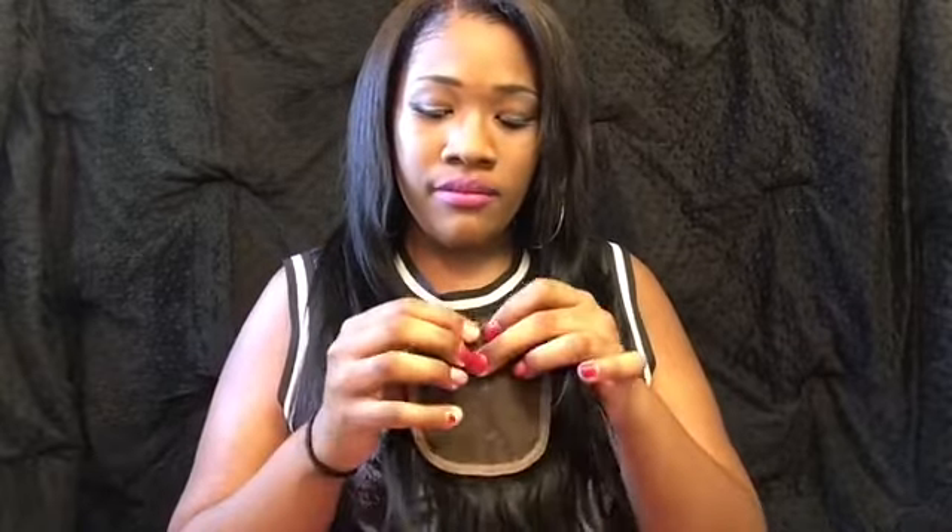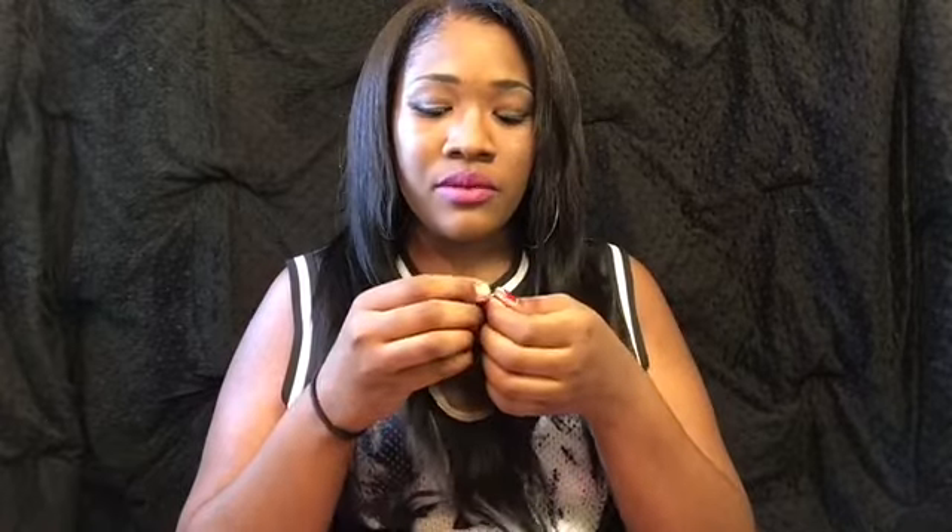And don't look at my jacked-up nails, they need to be done, I know. I cut them and broke them off because I needed more control while making the wig, so whatever. I'm going to get them done — don't judge me. Everybody can be ratchet here and there.